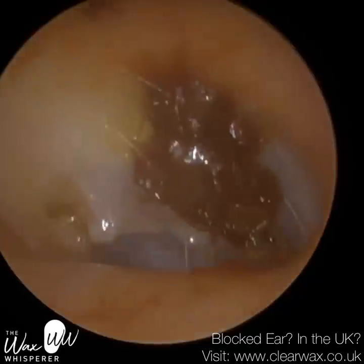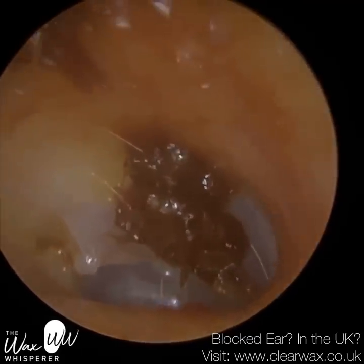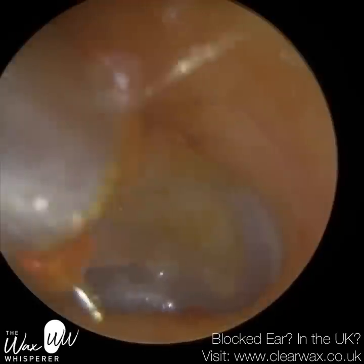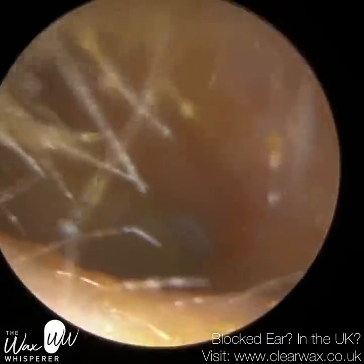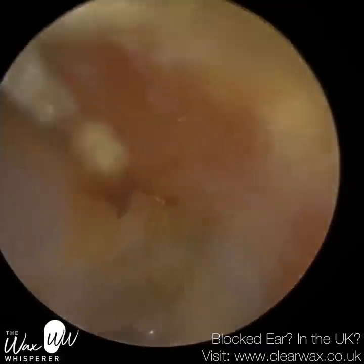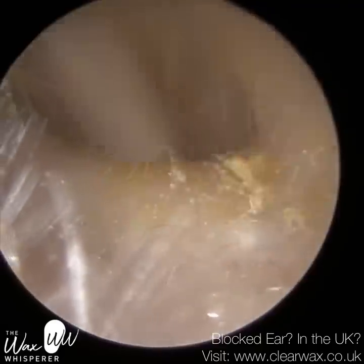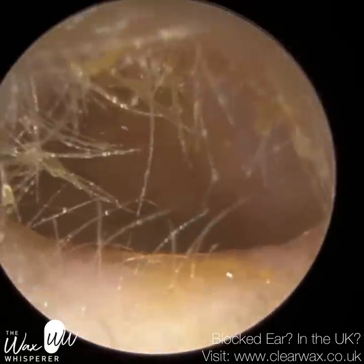The patient then used a cotton bud — it was like an act of desperation because they weren't able to hear — and it just pushed the wax plug further, unfortunately. Then they used some softening drops, and they said the softening drops made the impaction worse. And that can often be the case. Once you've got a substantial amount of earwax in your ear, using softening drops — whether oil-based ones or water-based ones like hydrogen peroxide or sodium bicarbonate drops — can exacerbate your symptoms because the wax plug can get larger.